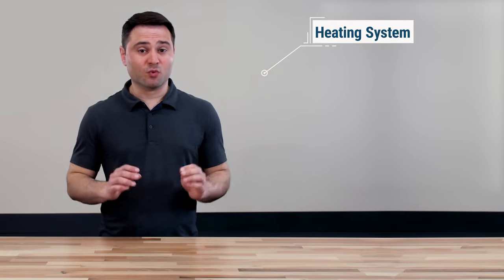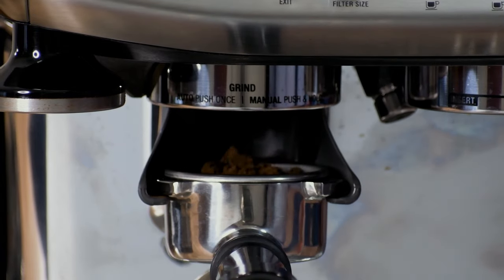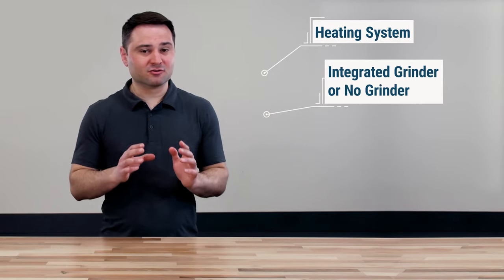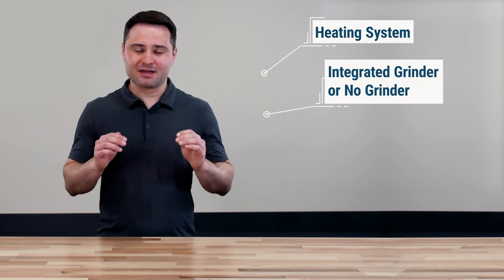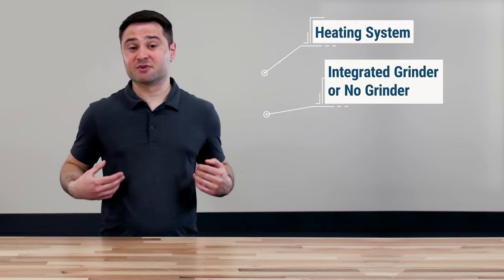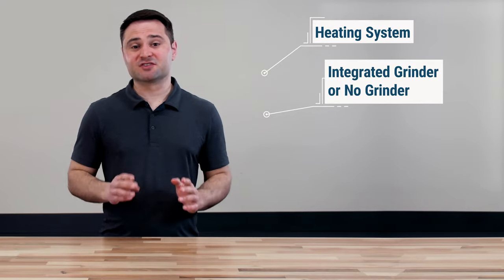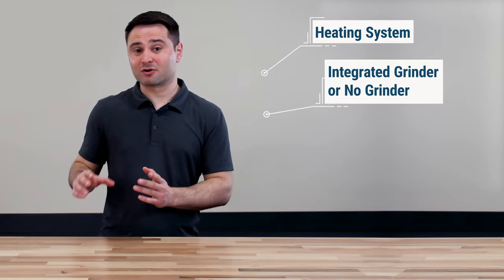Second, do you want a model with an integrated grinder? The integrated grinder is a lot easier to use and is what brought many home baristas into the market. However, it's a little more subjective, because while it's easier, you can find better standalone grinders out there — especially now with a wave of new espresso grinders targeting entry-level users. So decide: do you want ease of use, or a little higher grind quality with more morning workflow?